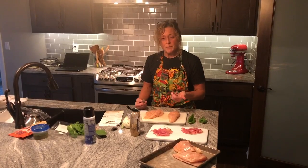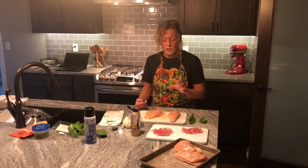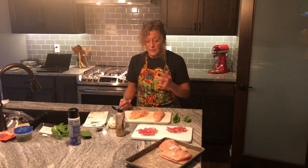What I found was a recipe for stuffed chicken breast, and what this chicken breast is stuffed with is a prosciutto, fresh basil, and fresh mozzarella cheese and a little bit of mustard.